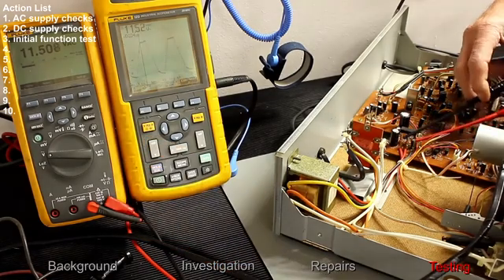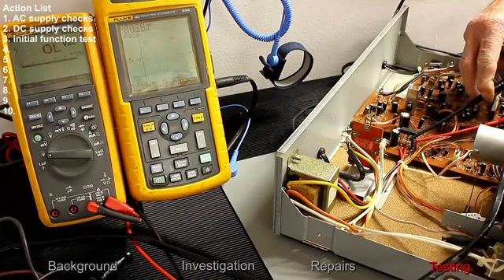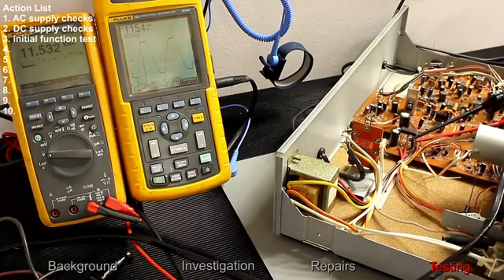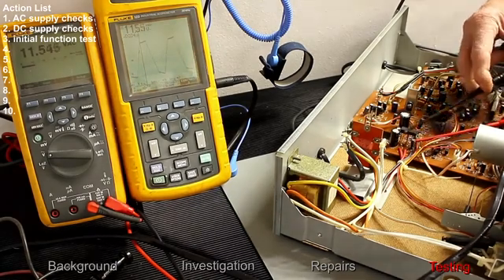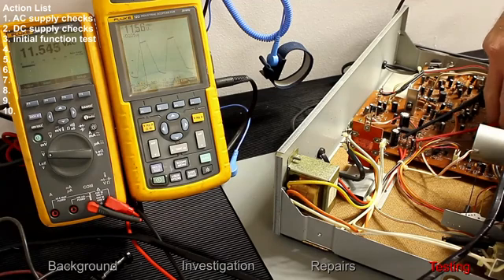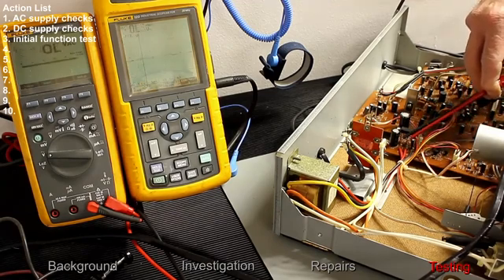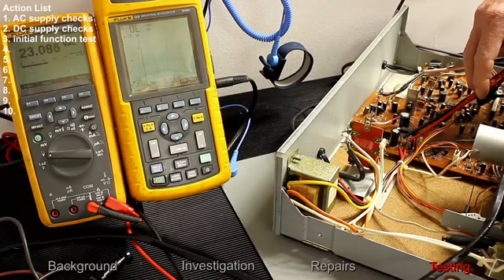Measuring to the other red also gives 11.5 volts with the same waveform, so both windings are operational and the black is confirmed as the centre point of the transformer secondary. Measuring across the two reds should give double the single voltage, which is 23 volts.